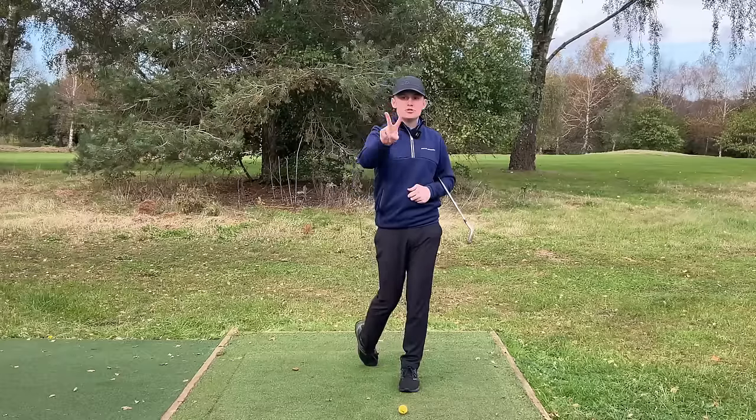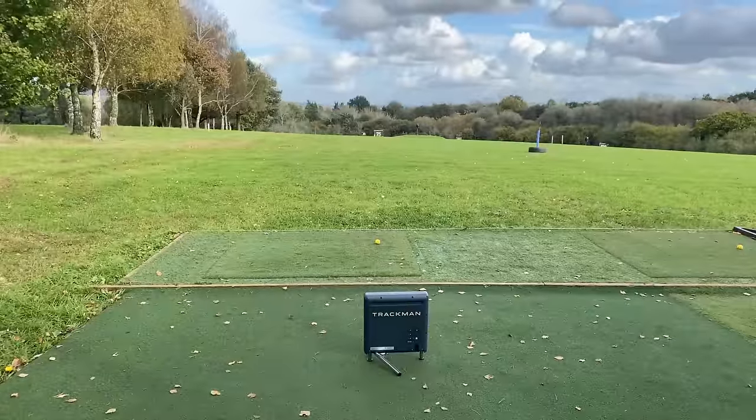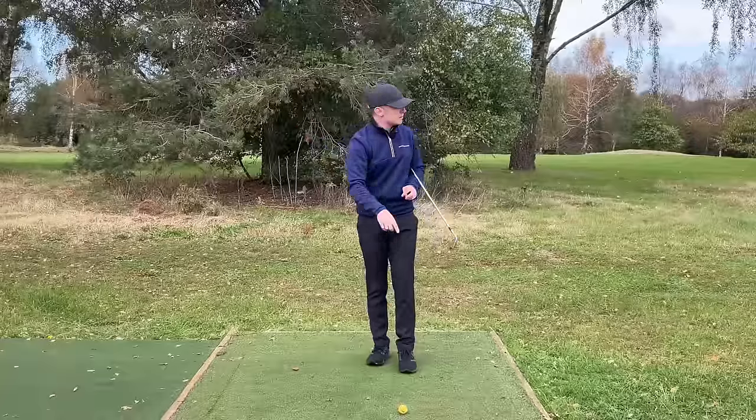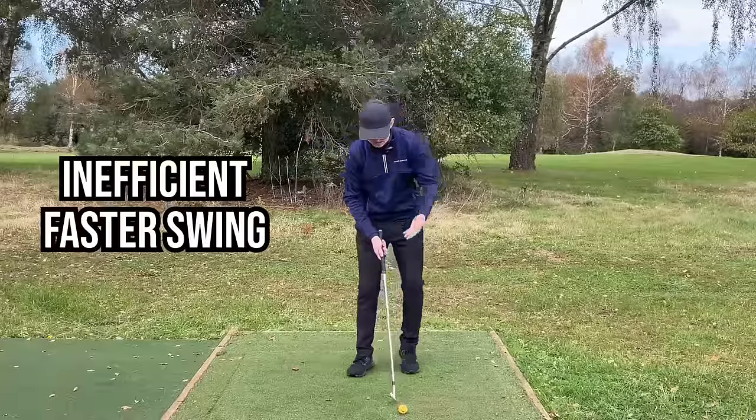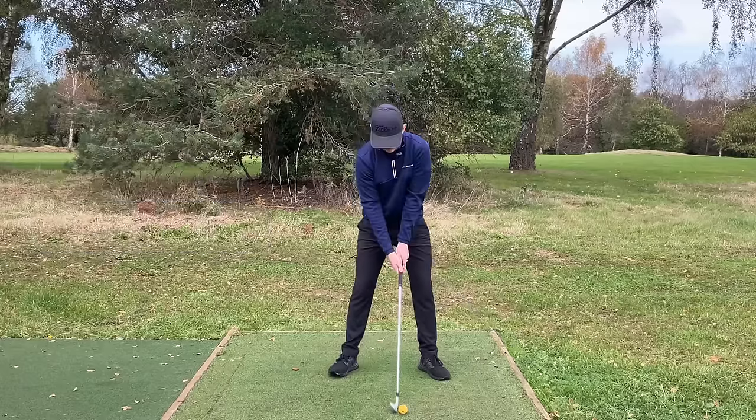To demonstrate this, I'm about to do two swings for you. I'm measuring everything with the Trackman here — it is one of the most accurate radars in the world. We're using range balls. So let me do the first swing for you. This is going to be the inefficient strike where I early extend and throw my angles out.